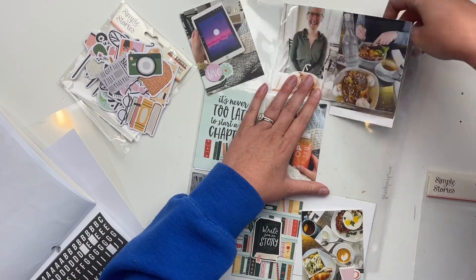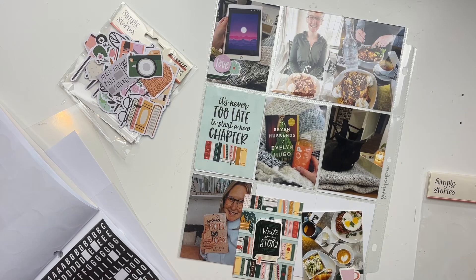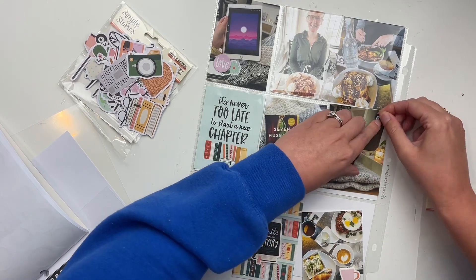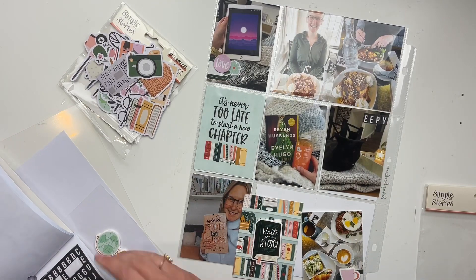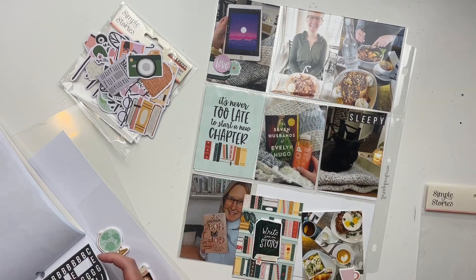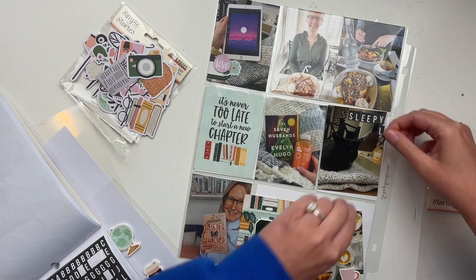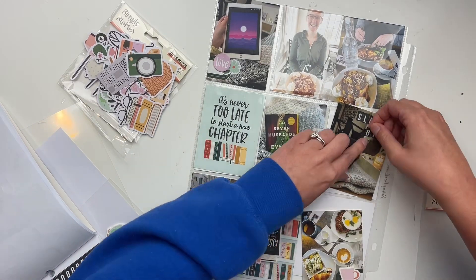I'm going to start by embellishing all of the cards — or as many as I embellish — and then add enamel dots after. I could have gone crazy with enamel dots on every single card, but I figured I'd wait until the end and then decide where I want them to go — the three spots — to make sure you're looking all around the page.